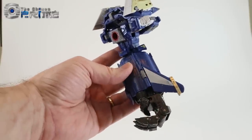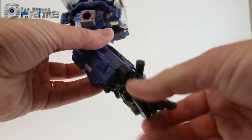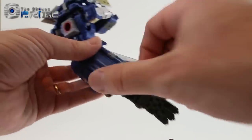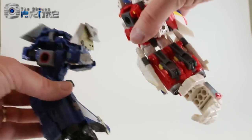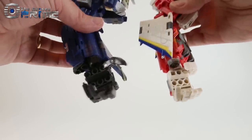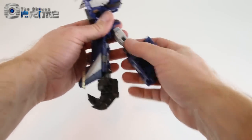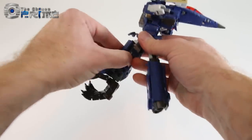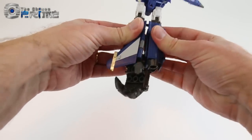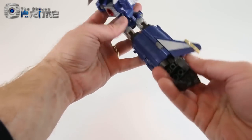If you want a longer arm, similar to Combiner Wars — and they actually show this on the exterior of the box — just open the legs up and extend them to make them longer. You get the leg parts but at least have a longer arm. The panel part actually pegs into the leg and holds it securely. This longer arm option is shown on the back of the box but is not the official transformation.